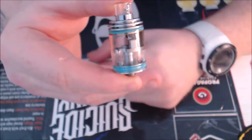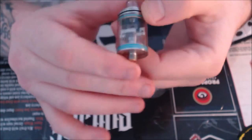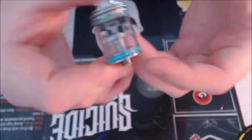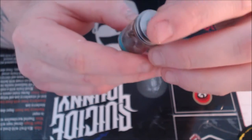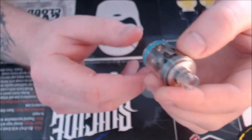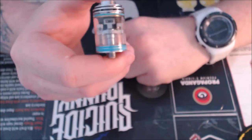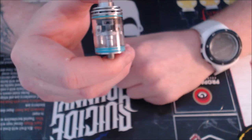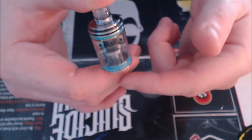The dimensions — I call it an RTA because it is rebuildable; it's a rebuildable tank atomizer, so RTA. Others call it a hybrid atomizer or an RDTA. I suppose you could drip into it, but me personally, it's an RTA. The dimensions are 46mm tall, 25mm, and 22mm.